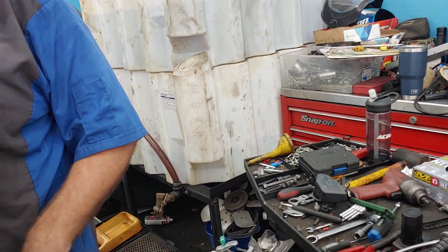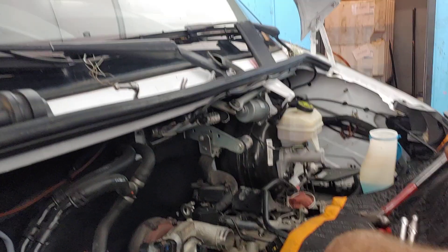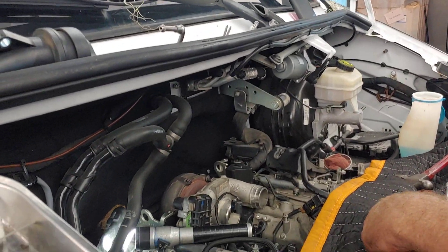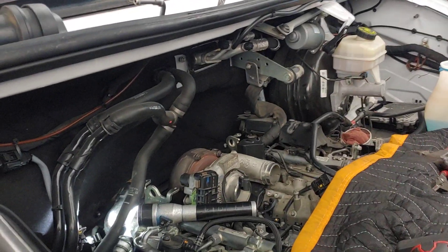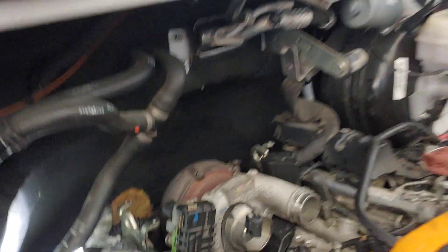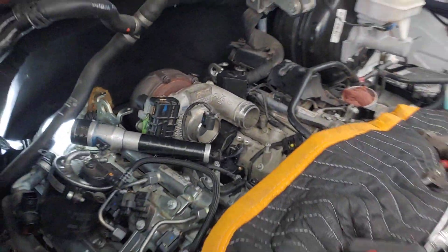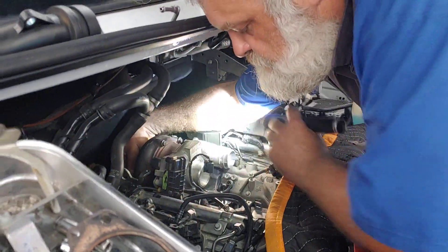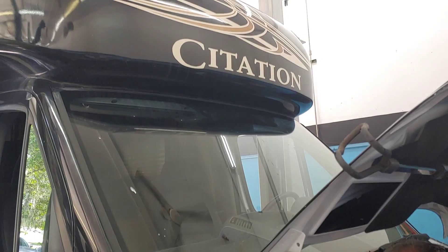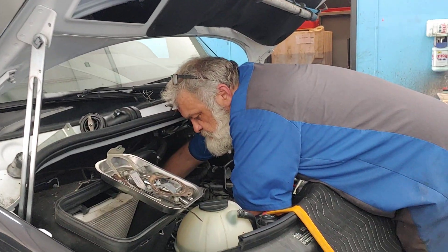So the driver, what they experienced was they couldn't go over 25 miles an hour because it was in limp mode. That's correct. Well, looks like you've got this job on the way back home. New part is in position, and the old parts are going back on top. This customer should be ready to roll by this evening. If you've got a Mercedes Sprinter, bring it to PALS — we've got the technology to fix it. See you soon.